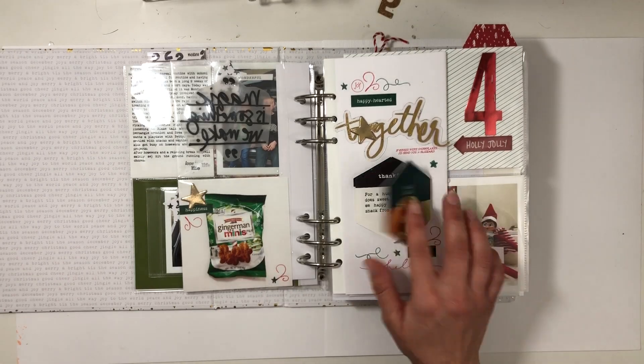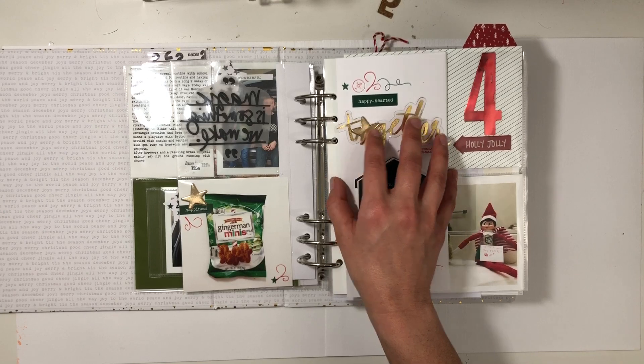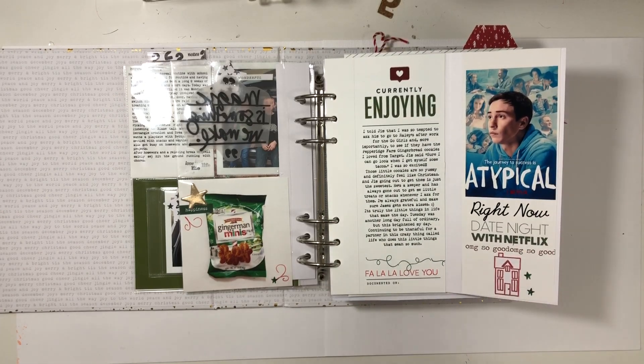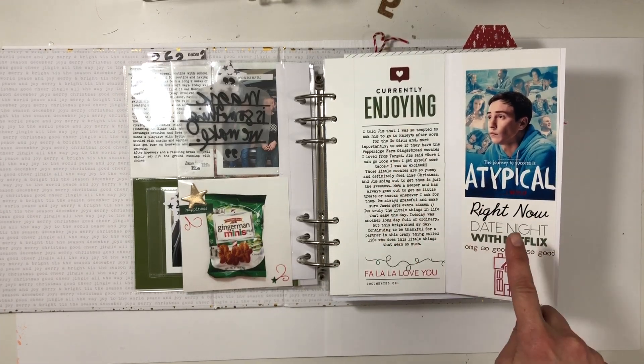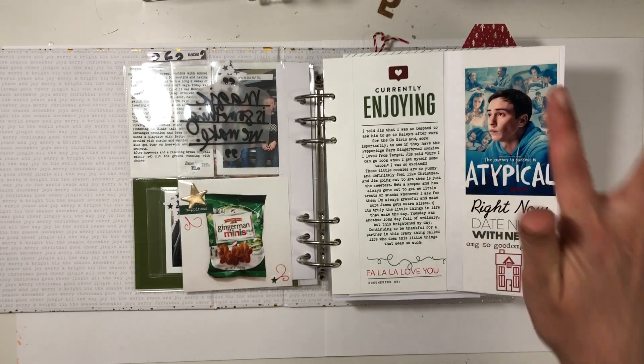I could have done the back, but decided not to. More Crafty Jen Scow stamps — and then this is going to open. I also combined some In a Creative Bubble and Kelly stamps. I think it worked overall, and I documented our favorite show.